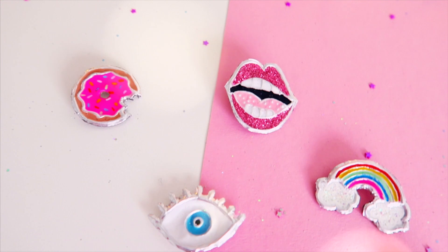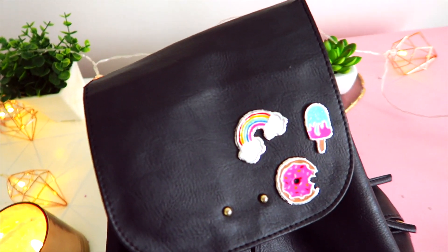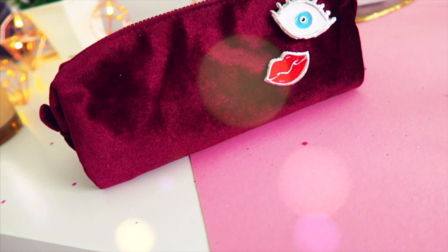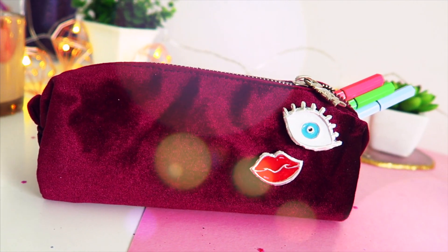Hello everybody, I'm Lily-Rose and welcome to a new video. Today I want to show you how to create your own pins. And the best part? You get to recycle. And I think they actually look like the real deal, like those real enamel pins.